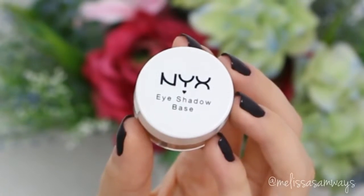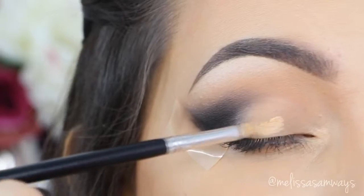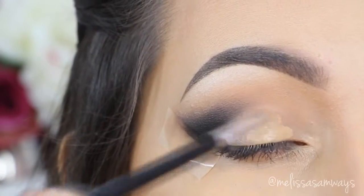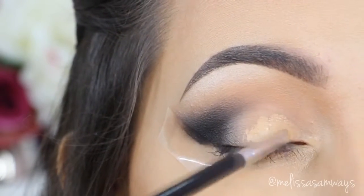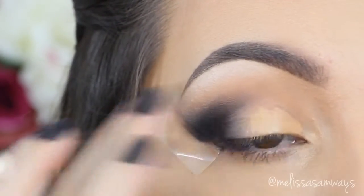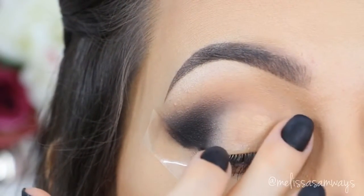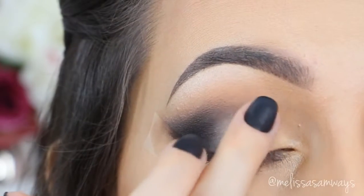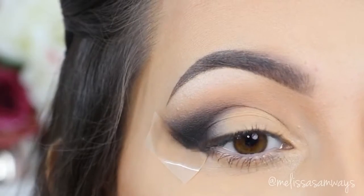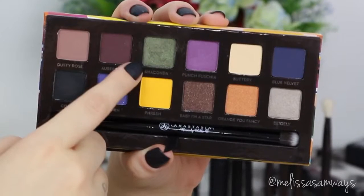For my eyelid, I'm gonna apply another eyeshadow base. This is the skin tone by NYX. I'm gonna apply it all over my lid with a concealer brush and in my tear duct area. Then I'm gonna blend the edges of this eyeshadow base with my clean finger — just because it's myself, and this will also remove the excess product. You can use any eyeshadow base that you want, even a white one. This will just make the next eyeshadow more pigmented and colorful.